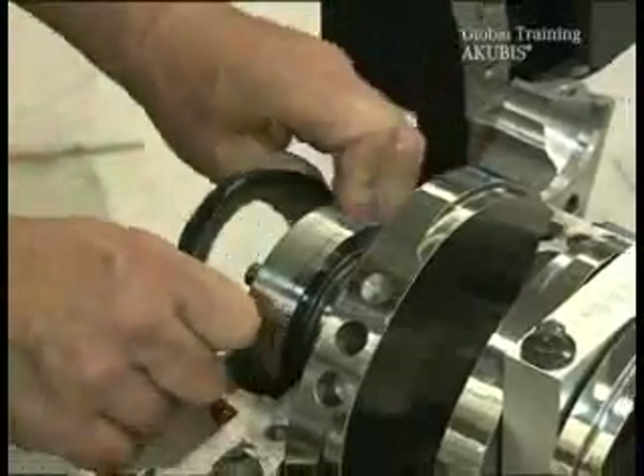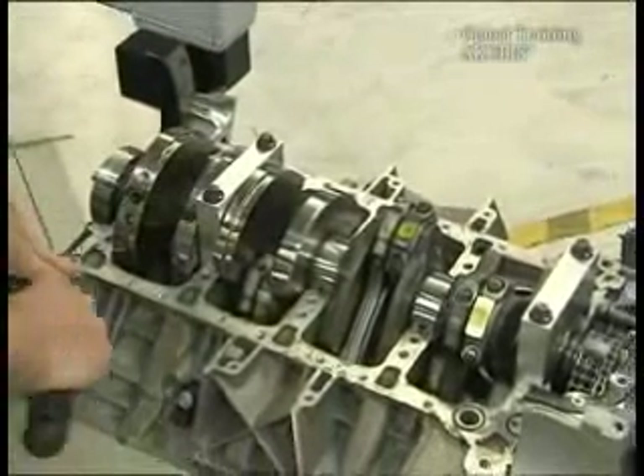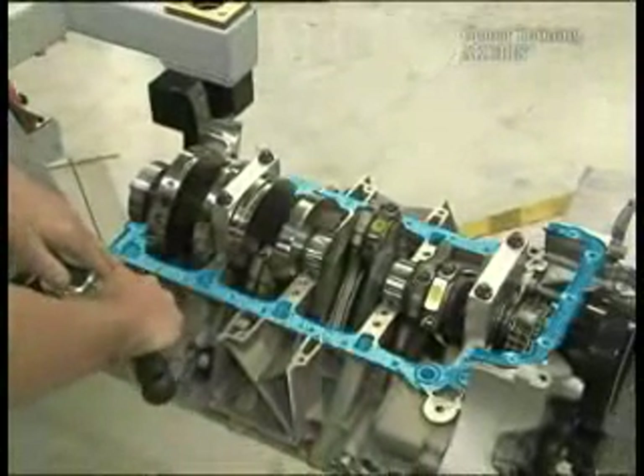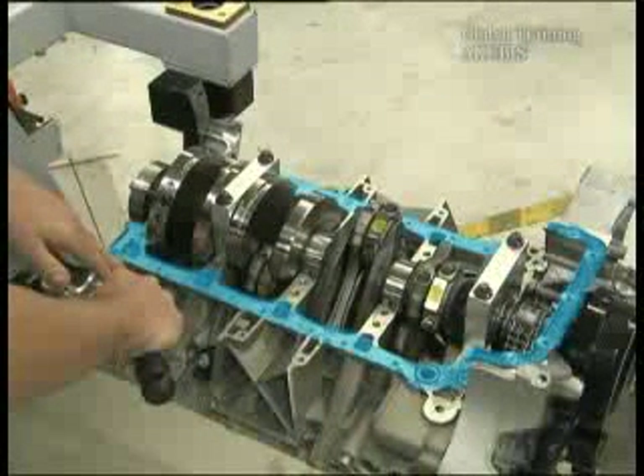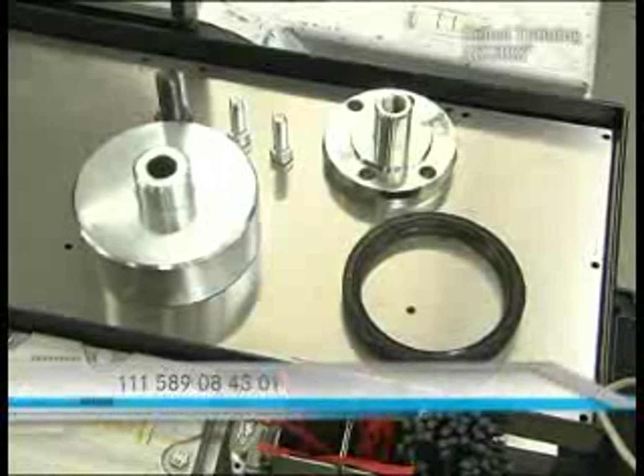Next is the crankshaft radial seal on the transmission side. Clean the marked surfaces with suitable tools, then use degreaser. The installation tool is used.